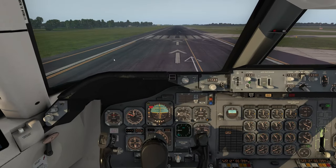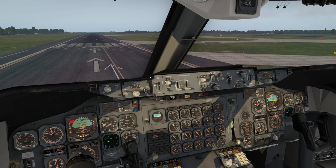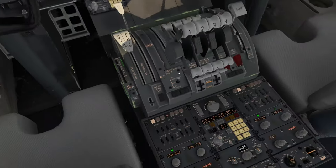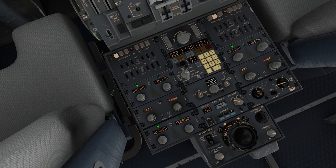The autopilot has two main parts: this part here is basically your lateral and vertical navigation — in other words, your steering as well as your up and down — and then down here is your auto-throttle aspect of the autopilot.